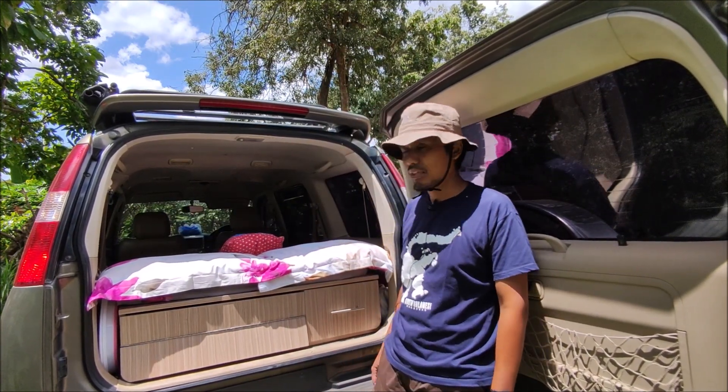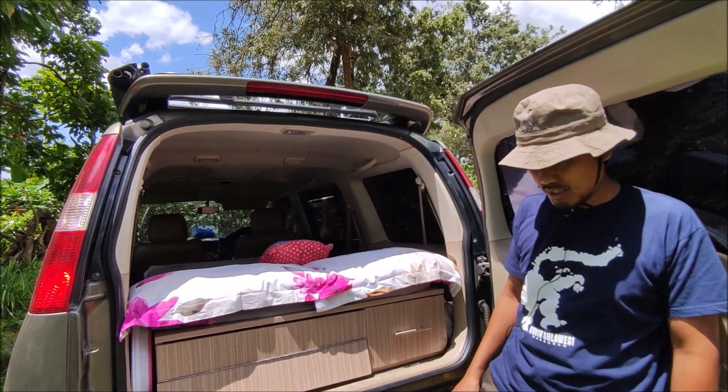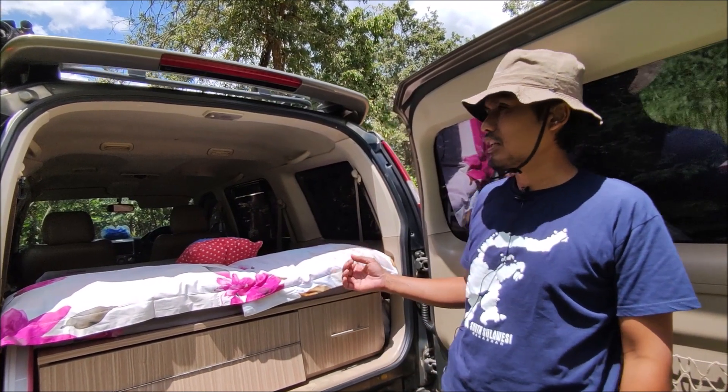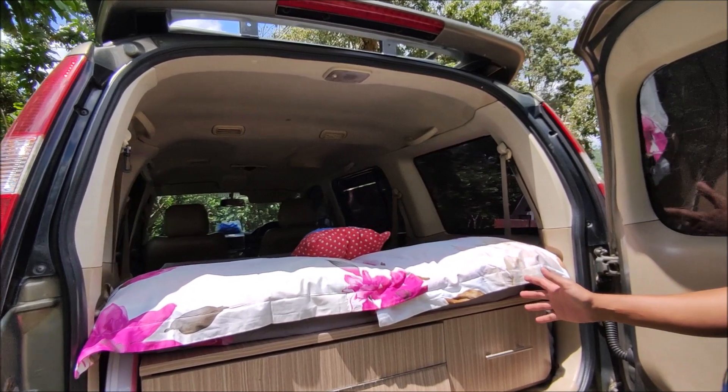Beginilah penampakan mobil camper kami. Kami hanya melakukan modifikasi sederhana tanpa merusak bagian dari mobil.